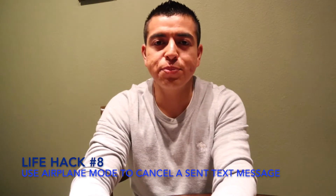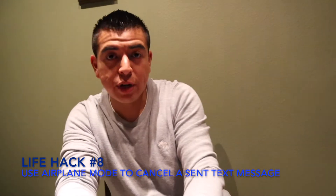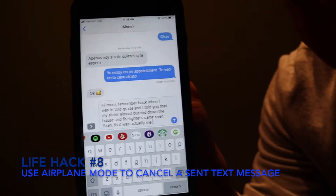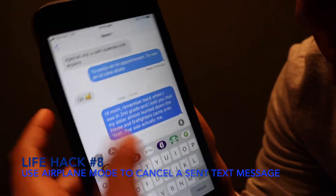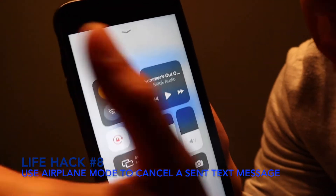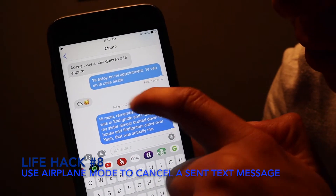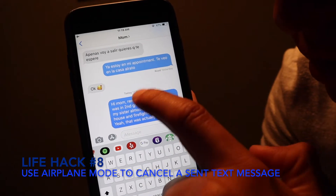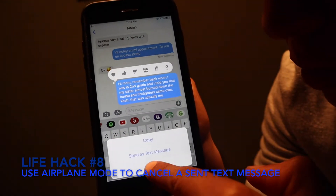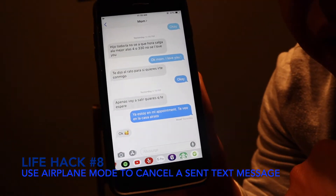This life hack is if you send a text message to somebody and you really didn't mean it — there's a way to cancel it. For example, I'm going to send this message to my mom. Send. Now scroll up really quick and hit airplane mode. Boom. You can see this message was sent yesterday but this new message was not sent. Hold it, hit more, then delete. Boom. She's never going to know.